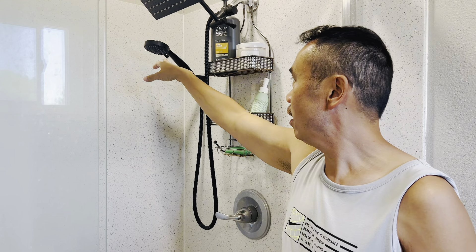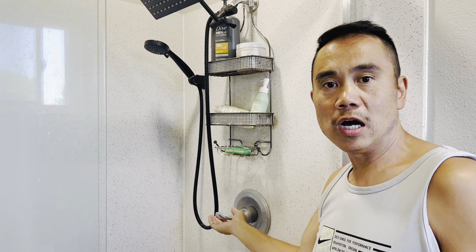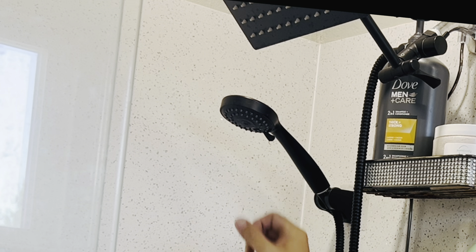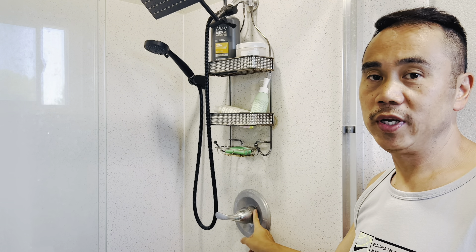Today I'm going to show you guys how to stop a dripping shower head even if you have your knob turned all the way off. So right now it's totally off, but it's still dripping. That means there's a seal in here that's broken that we need to replace.